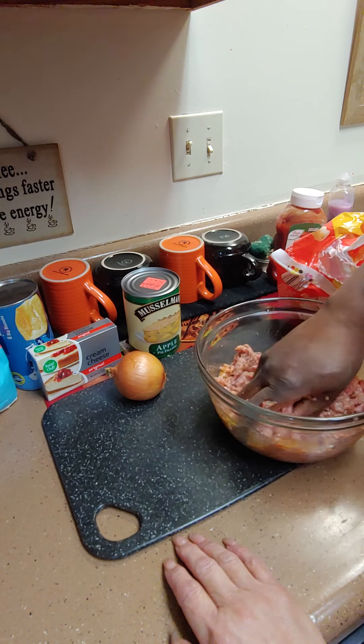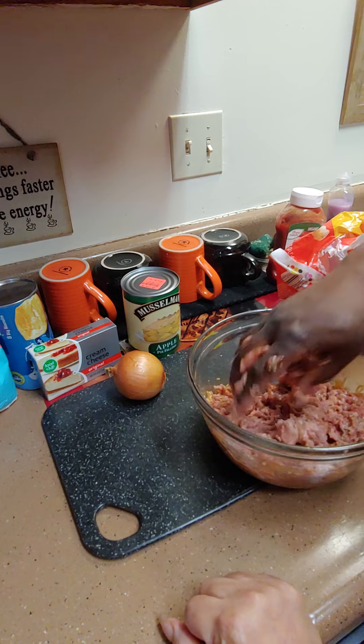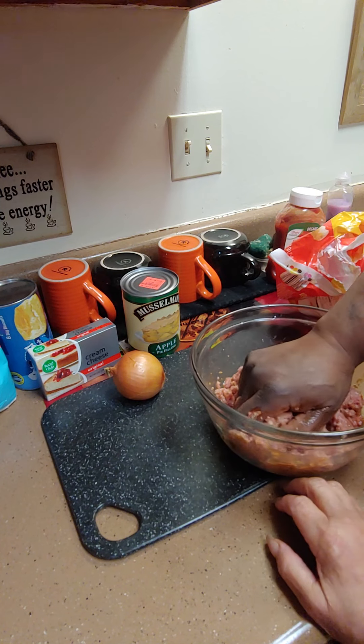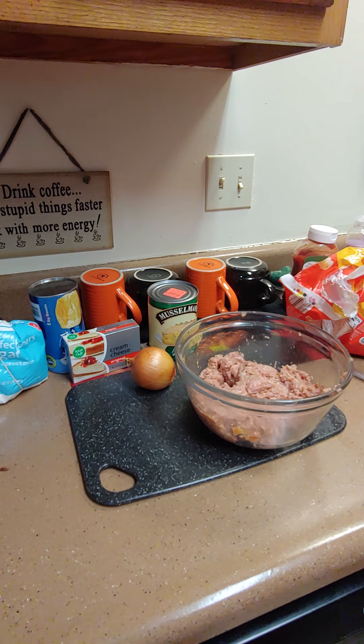I got the oven — we're gonna preheat it to 375. We're gonna make our danish while he's mixing the burger together. We want the hamburgers to go on a little later because we want them to be hot, so we're gonna do our danish while we're waiting.